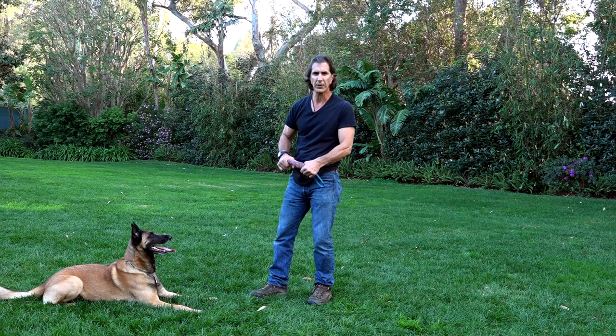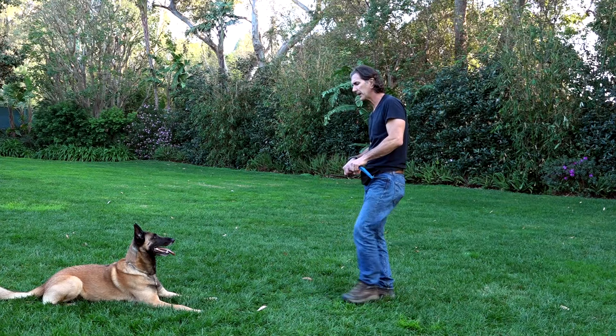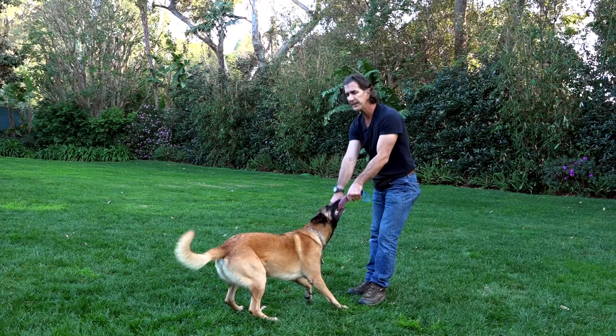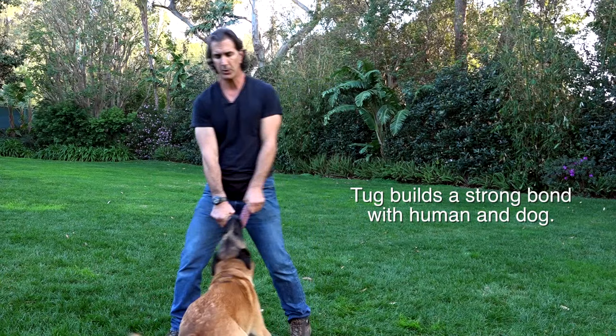Most people think tug is just a war — they call it tug of war. I've never considered naming it that. When the dog grabs the tug, that's when we start engaging and building a relationship back and forth. The very first part of tug is the dog pulling me and the dog knowing he can win. So when I ask the dog to come back, he wants to play again because he keeps winning. This doesn't build dominance or aggression — it just builds a really nice, strong, balanced dynamic where the dog can play a game and win with his owner.